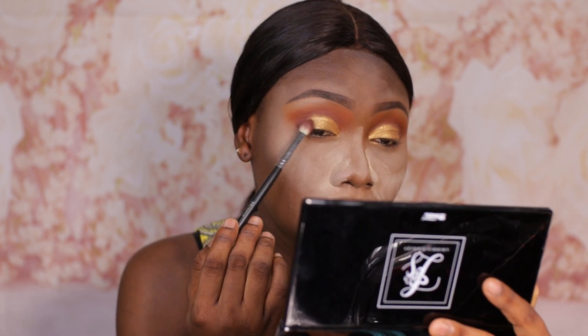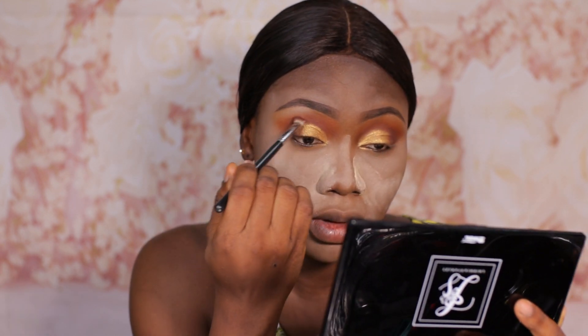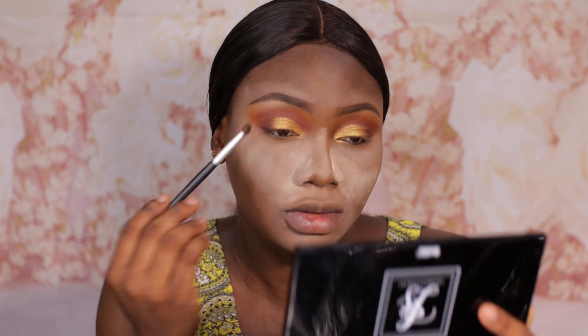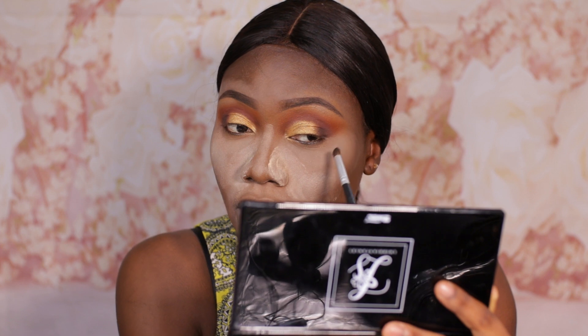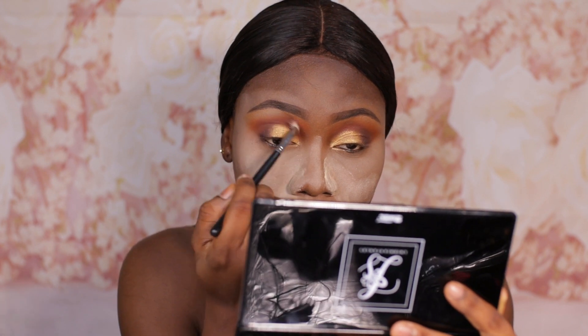I'm going to go back to that Armor shade that we used in our crease and try to marry these two shades together so that there are no harsh lines, and then blend into the crease. I think I want to introduce some black into this — I'm going to be taking the black shade called Risky and applying that at the outer V of the eye, and then go over that with our crease color. That looks absolutely beautiful.